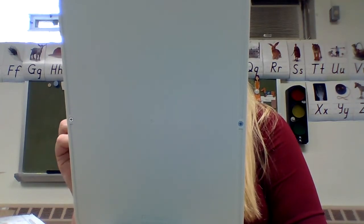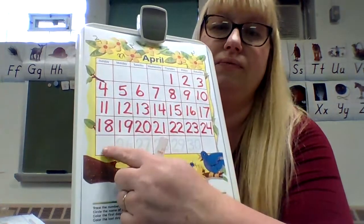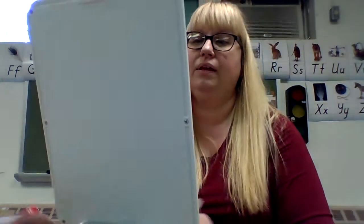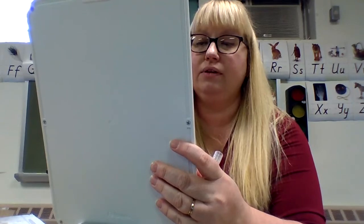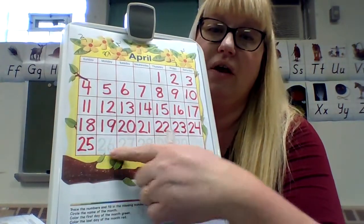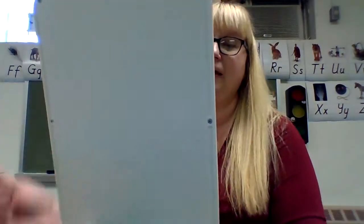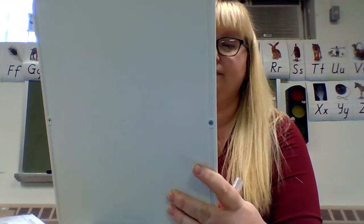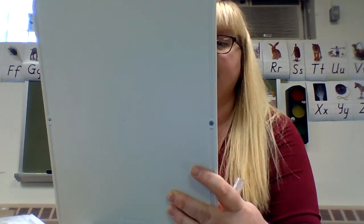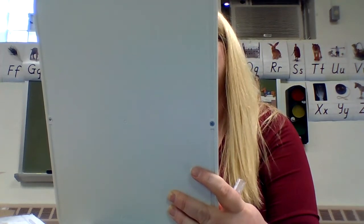What comes after twenty? What number is missing here? Twenty-one. Write it in there — you should have twenty-one written in the empty spot. Then continue tracing twenty-two, twenty-three, twenty-four. Then there's one missing — what comes after twenty-four? Twenty-five. Fill in that blank: twenty-five. Then trace all the way to thirty — twenty-six, twenty-seven, twenty-eight, twenty-nine, thirty.